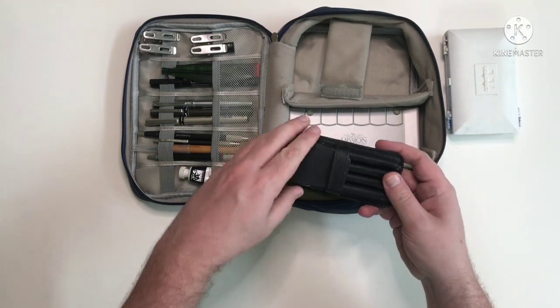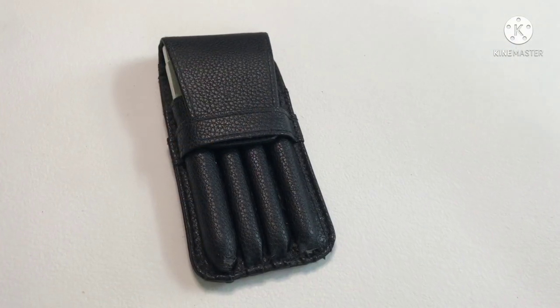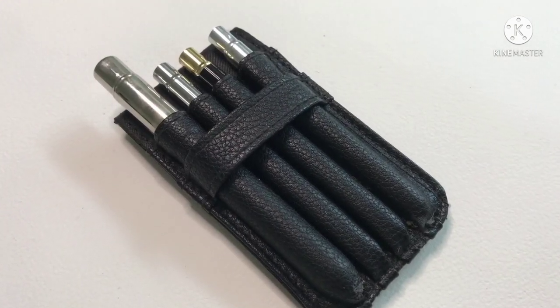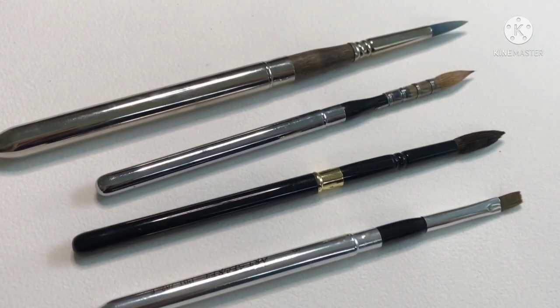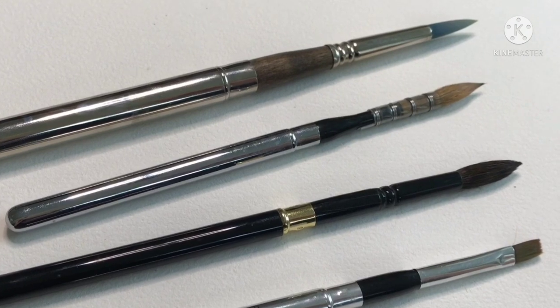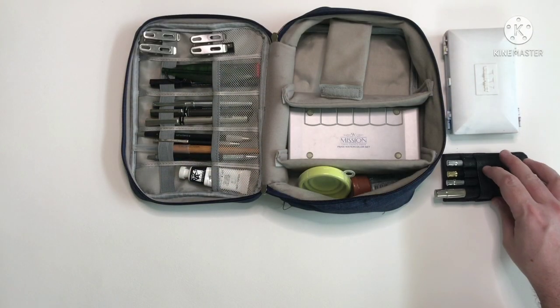Next I've got my little pouch of four travel brushes. The pouch itself came with four really cheap Art Secret travel brushes — they're pretty terrible quality. But now inside I've got an Escoda Perla, my ZY Tang travel brush, a Sable mop (or they say it's sable), and I've still got the cheapy flat brush.